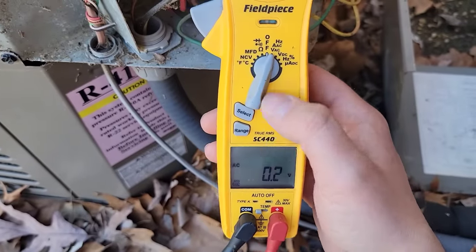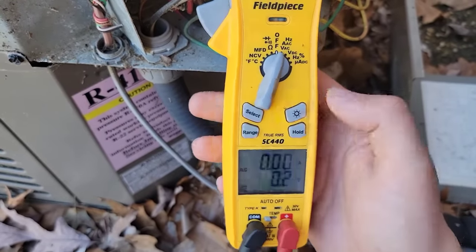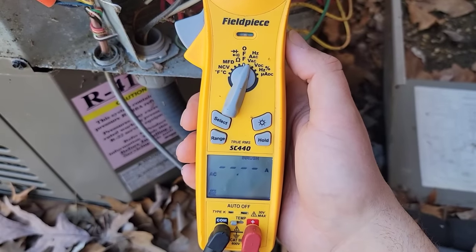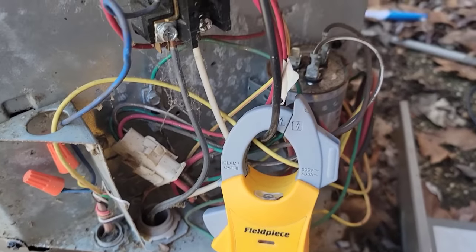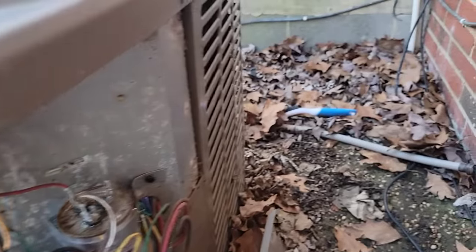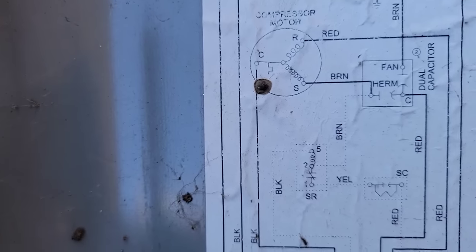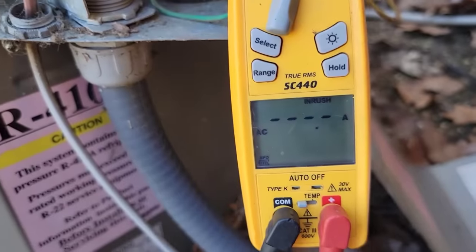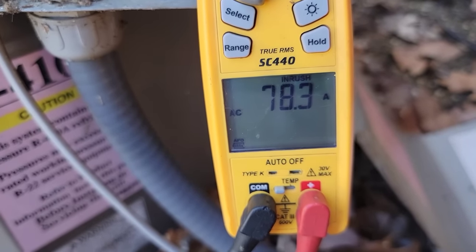Now I'm going to measure the amp draw of the compressor on startup. I turn my SC 440 meter to AAC, hit select, then hit the in-rush button twice. I am on the common wire — on the schematic that's the one labeled C, in black. Let's see what kind of amp draw we have. 78 amps. Wow.